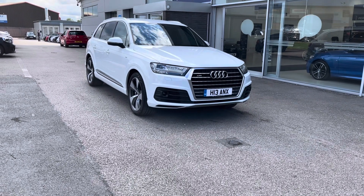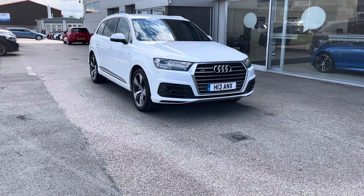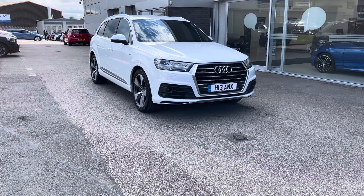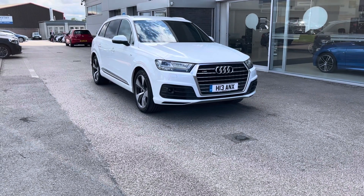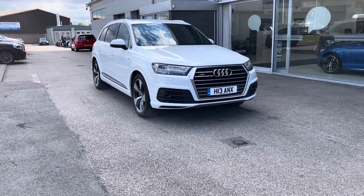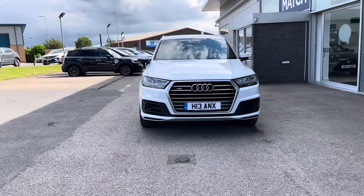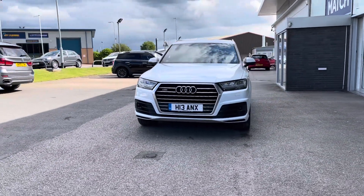All our Motor Match cars come with a 30-day warranty or a thousand-mile warranty, depending on which comes first. However, we also offer an RAC extended warranty of up to three years. If you'd like to enquire on this car, you can contact us on 01785 899 474.